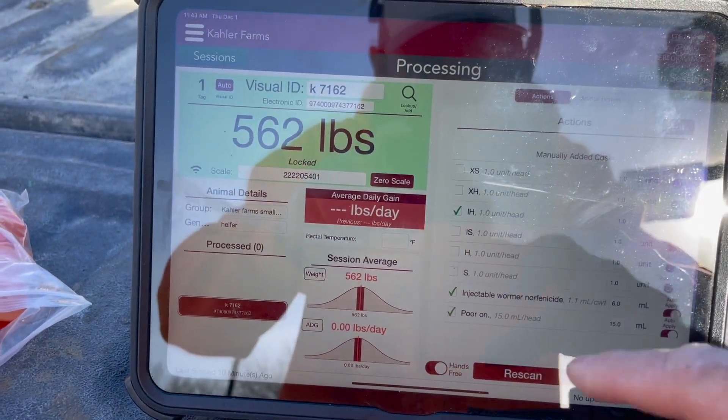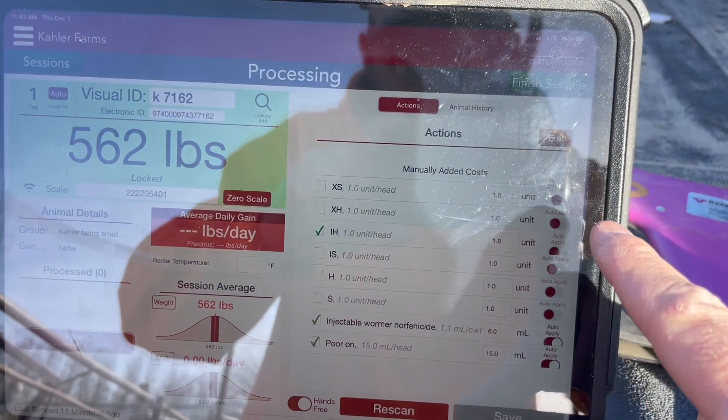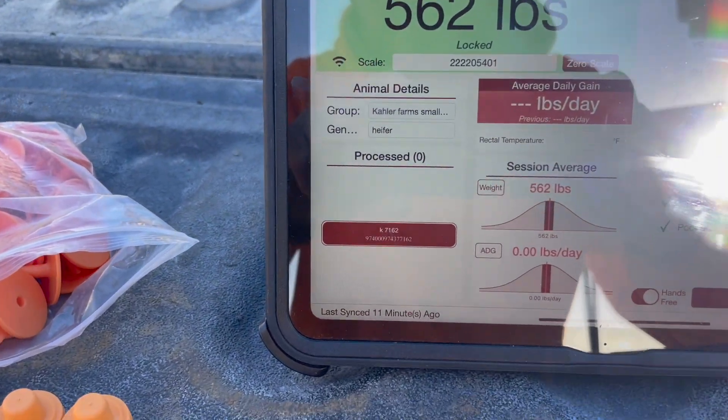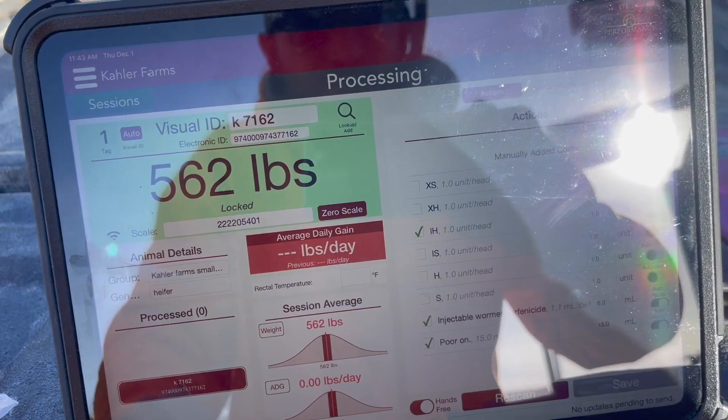I just had a whole mixed-up bunch of stuff right now, but you can have it auto-apply with those features. I guess we can kind of show you the end of it here later.